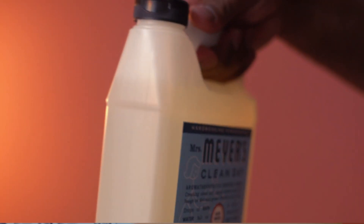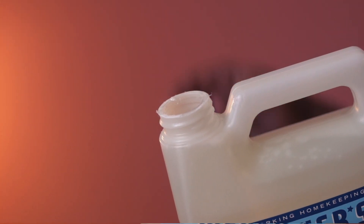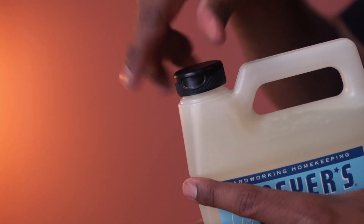This soap refill comes nicely packed and is easy to store. This liquid contains essential oils, aloe vera, and olive oil.